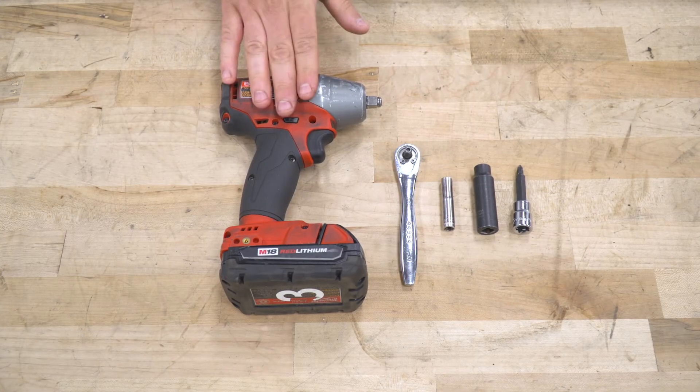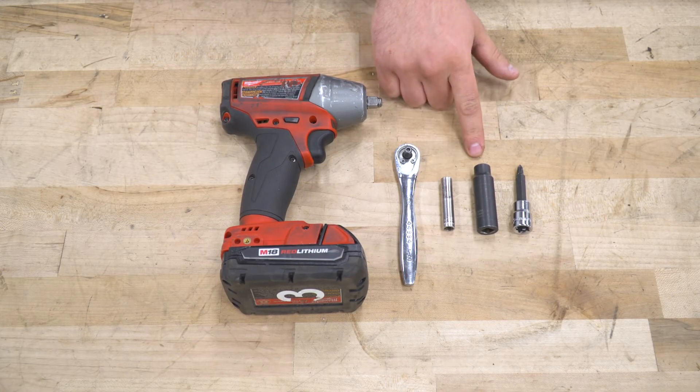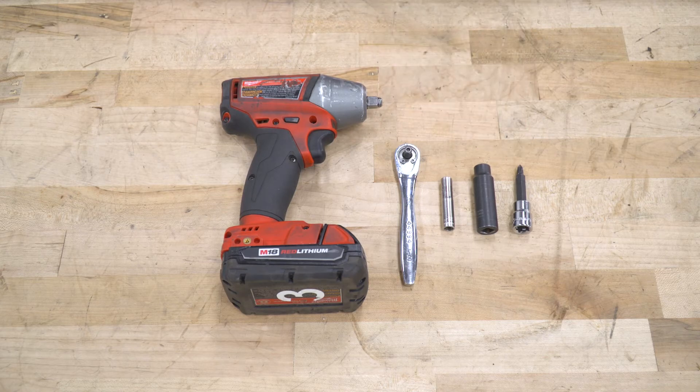Tools used in the install include an impact gun, quarter-inch ratchet, 7 and 10-millimeter deep sockets, and a Phillips head socket or a Phillips head screwdriver.